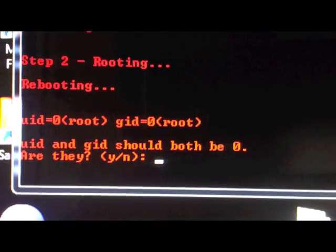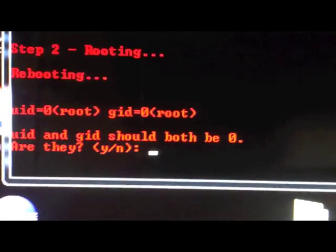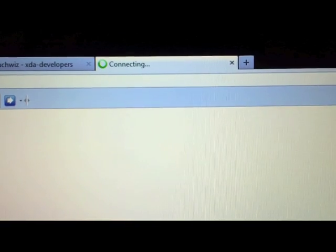After your Transformer has rebooted, go back to your computer and you will see a message on your command prompt. It says UID and GID should both be zero. Press Y and Enter, and let it do its thing. You will be brought to a PayPal page — make sure you donate to jcase and his IRC team because he's the one who came out with Nacho Root, the first root, plus he's the one who unlocked the bootloader for the Asus Transformer Prime without even having a Transformer himself. Without having it, he still unlocked it.